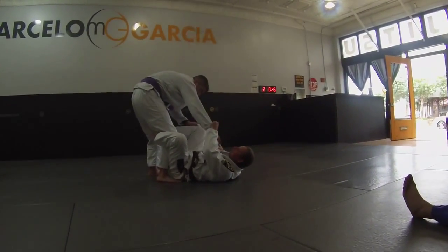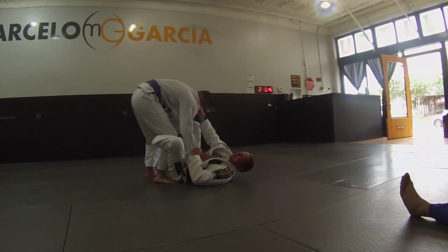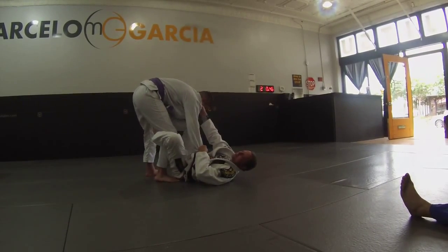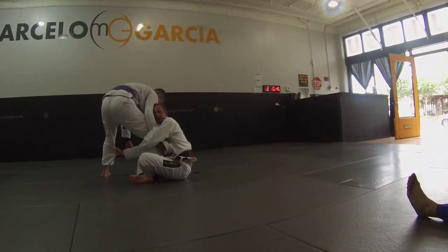Right here, I get to see — I get the collar and I push my hip. He knows if he's turned like this, I might start getting another reverse.